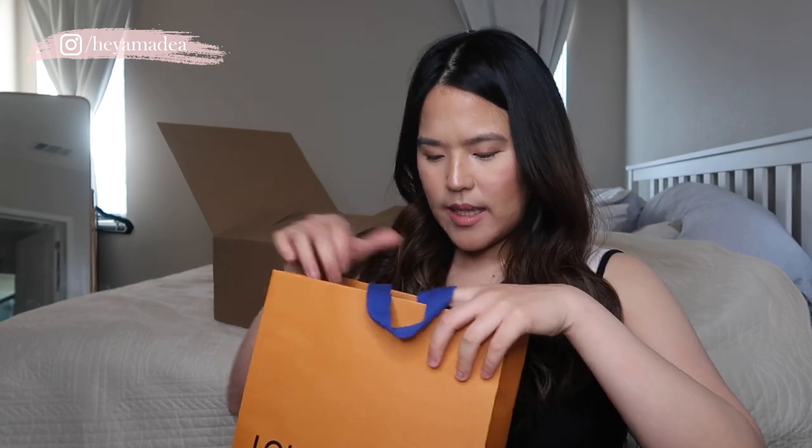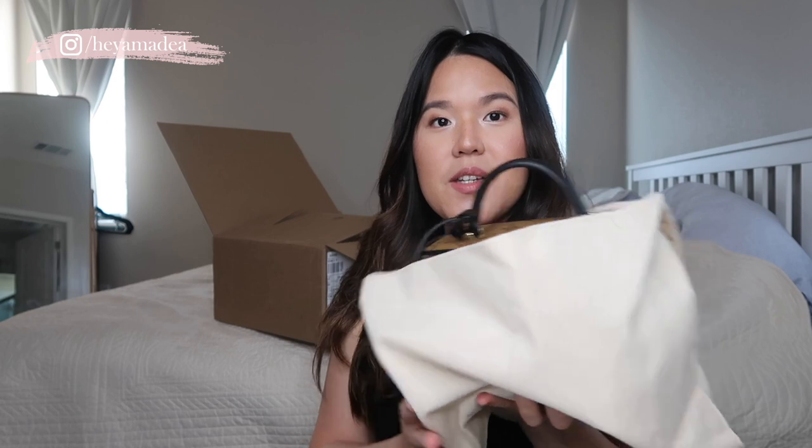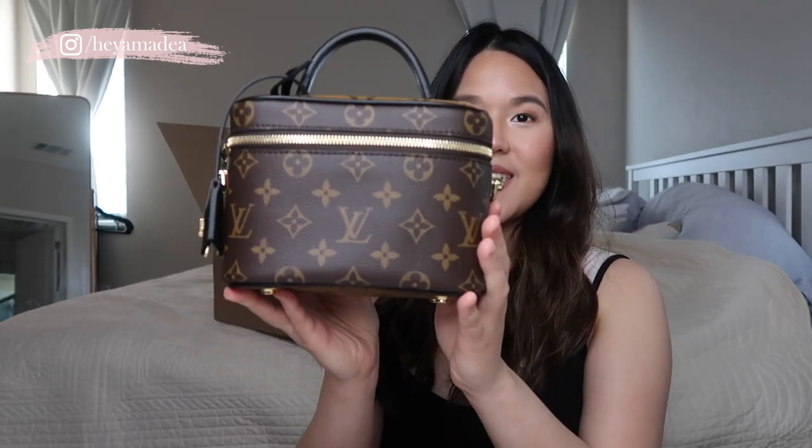When I open the Louis Vuitton bag there is a booklet inside, which I never really look at, and then the bag itself. It comes with a dust bag but no ribbon and no box. Here it is — oh my god, this bag is really, really cute!